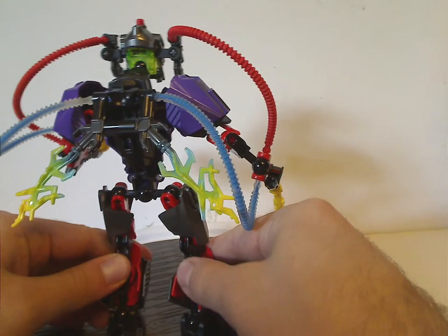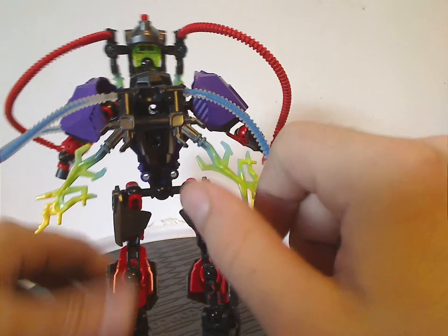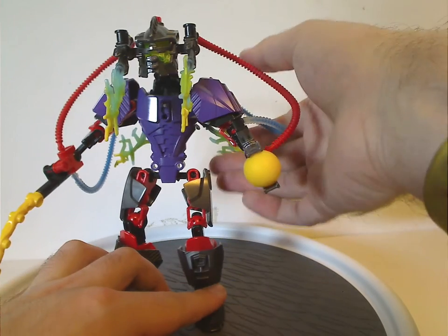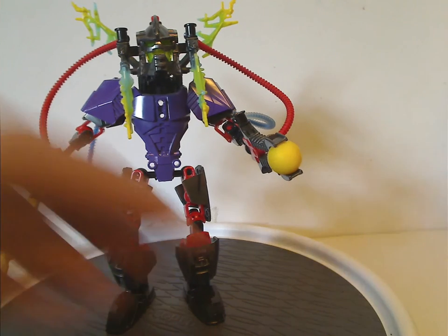And looking at the back, you can see another foot piece there that has back coverage, and a couple more of those pieces and a whip. And if you tilt him forward like so, you get this large jolt going on.